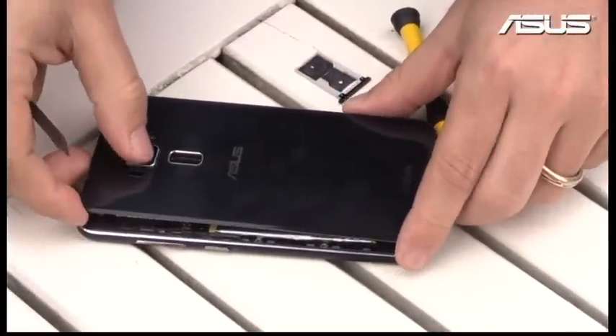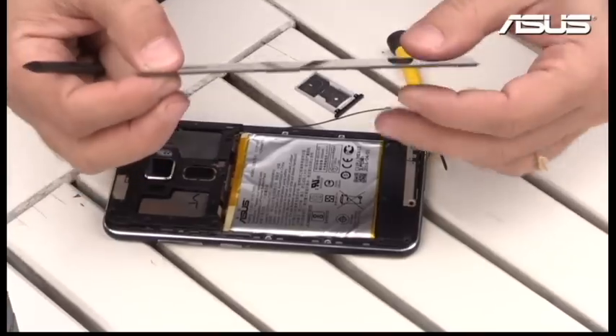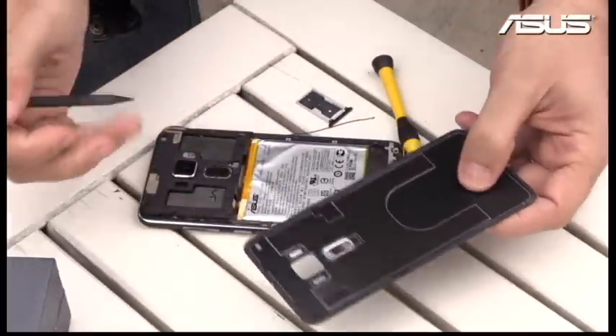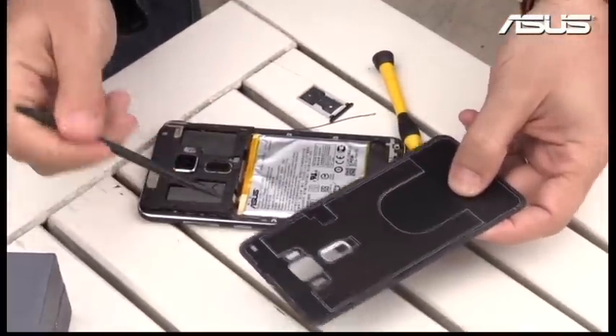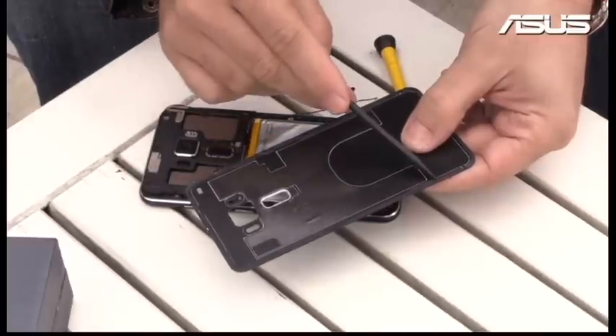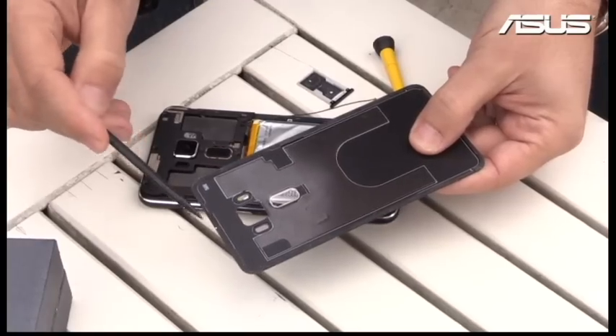The first thing is this Gorilla Glass part — you're going to see it's quite thin, really really thin. Because it's so thin and we want to keep the product thin, we make it with this kind of special industrial sticker, so to put it in and to take it out you need to heat it up.